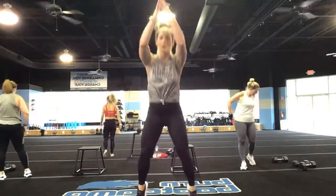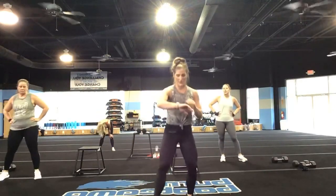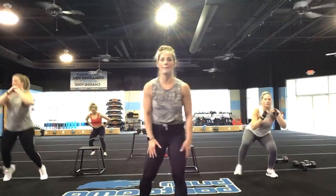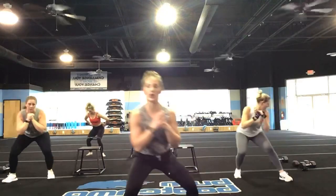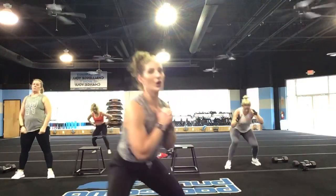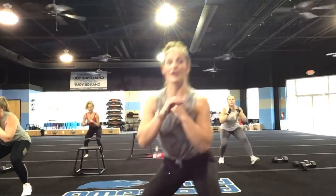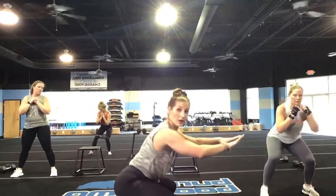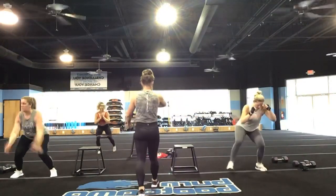Give yourself some space — you're going into a broad jump. Land low, back into a monster walk. In three, two, and one, let's go! Big broad jump forward, monster walk back. Option to stay in a monster walk the whole time. Low, guys — low. Practice staying low in that form. Good, Erin — that's beautiful.